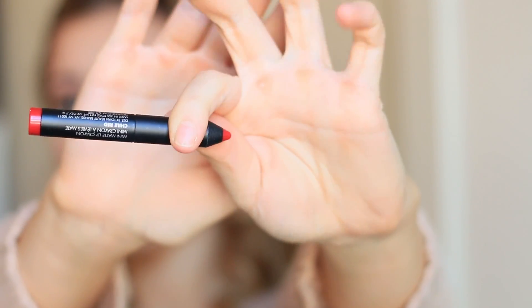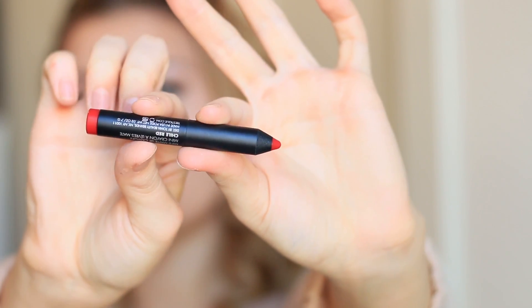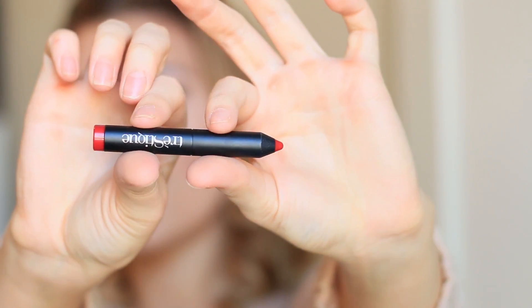The last thing in the bag is this Trustique Mini Matte Crayon in a red shade. It's so cute — I love the packaging, it actually looks like a crayon. This is a sample-size item, and we'll see how it goes on and how it wears.